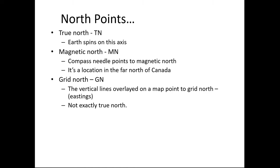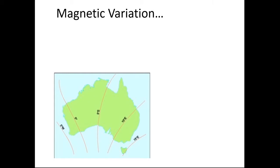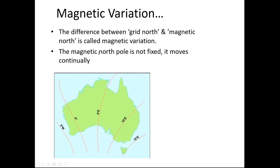Grid north is not exactly true north. The difference between true north and grid north is called its convergence. When we're looking at maps, we only use grid north and magnetic north — grid north when we're just looking at north on a map, and magnetic north when we are out in the field. We don't worry about true north. The difference between grid north and magnetic north differs depending on where you are on the Earth's surface, and you need to know the magnetic variation at the location where you're taking your bearings. It moves continually, and the maps will tell you.